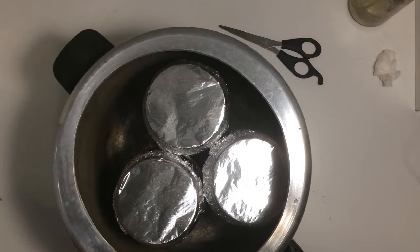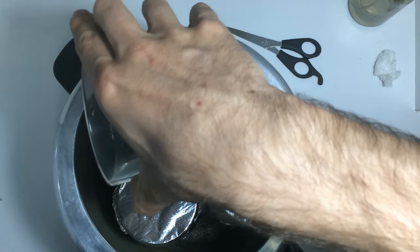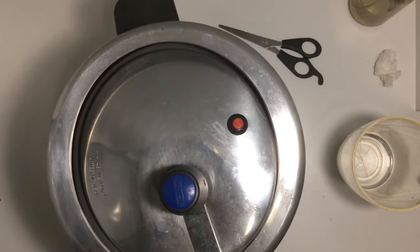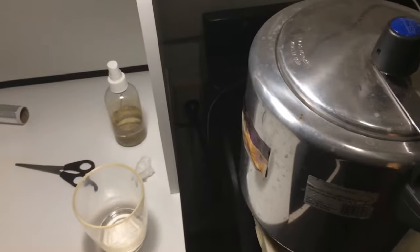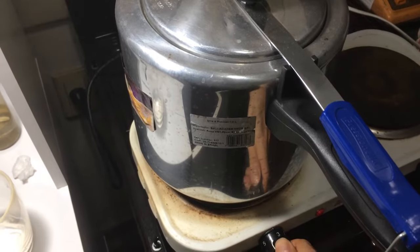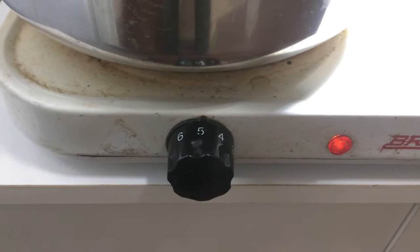After that, we put the jars inside the pressure cooker and add approximately 1 to 2 inches of water. Close the pressure cooker, turn on the heat and let it boil for approximately 2 hours. It's important to ensure that the pressure cooker doesn't run out of water during this time, as this could potentially damage the cooker and cause the jars to burst. Therefore, always check for any burning smell and ensure that you consistently hear the sound of bubbles inside the pressure cooker.